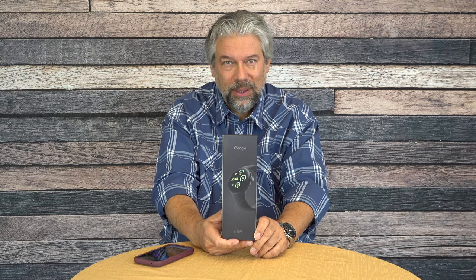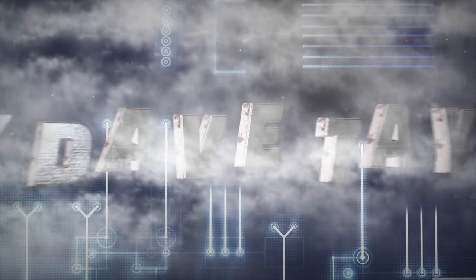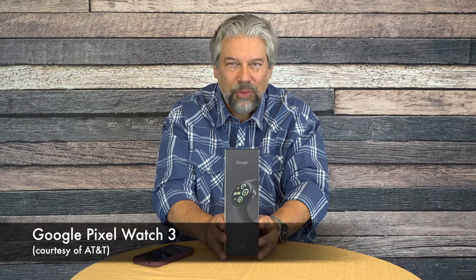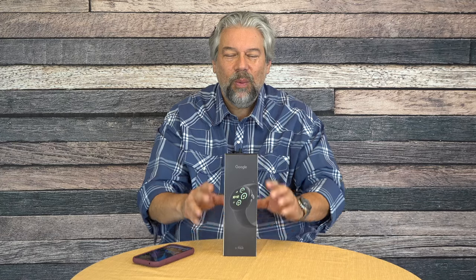This is the latest Pixel Watch from Google — let's unbox it and check it out. Dave Taylor here, and I'm a big fan of smartwatches. I don't always wear a smartwatch — it's a weekend so I'm wearing an analog watch — but when I need to be connected and plugged in, a smartwatch is a huge boon. There are few on the market better than the Google Pixel, which is why I'm psyched about this. AT&T sent me the Google Pixel Watch 3, and I expect it's going to be pretty sweet.